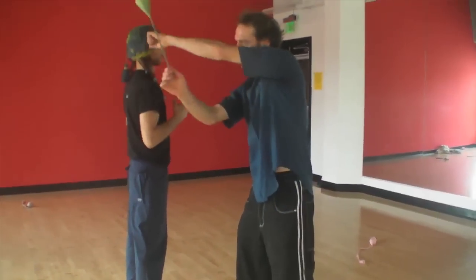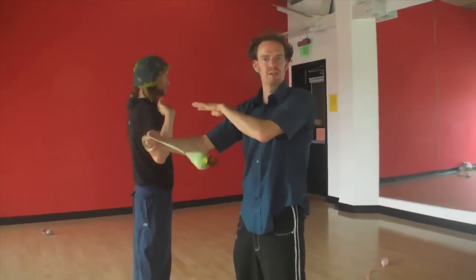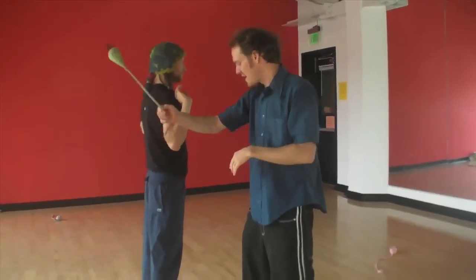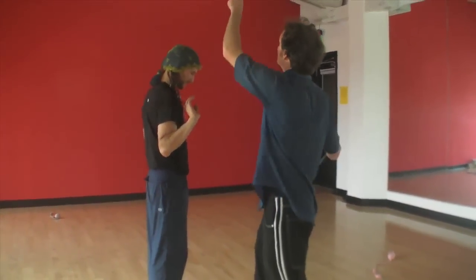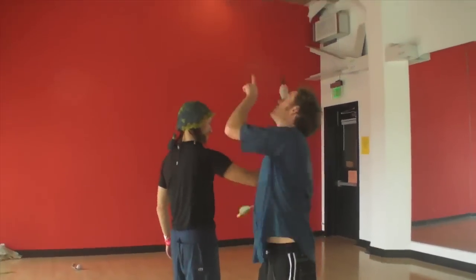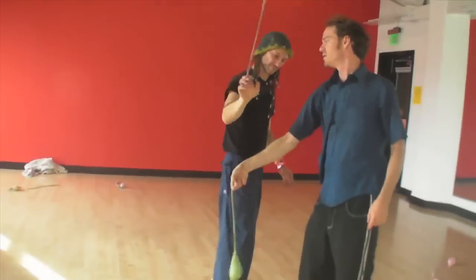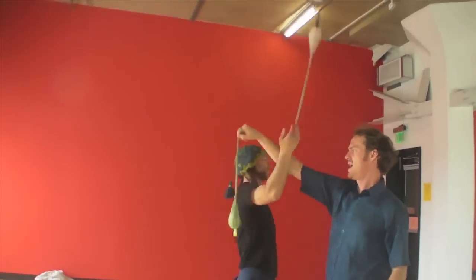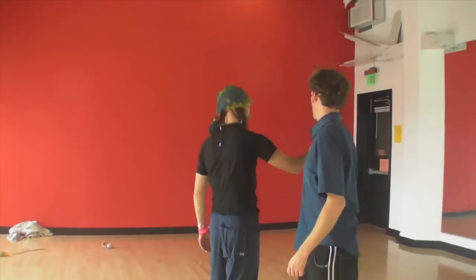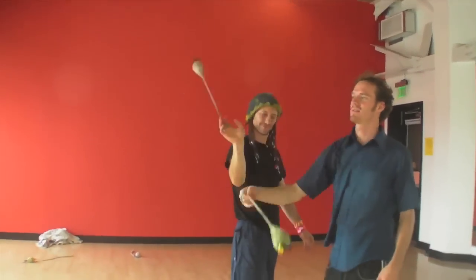We're kind of working on three height levels. When we're doing the arms winding around each other, we're happening roughly at about shoulder level. But then there's the low hit-the-golf-ball transition and the high ring-the-bell transition. Whack! Ding! So three levels: high, medium, low, medium, high, medium, low, medium, high — something like that.